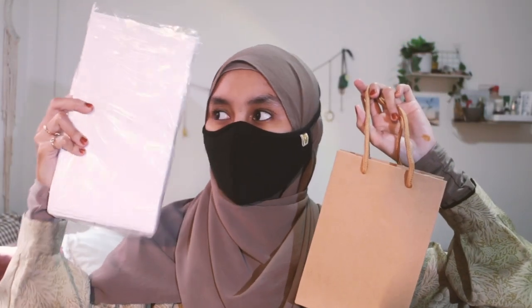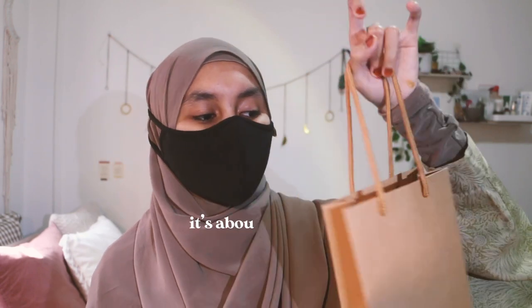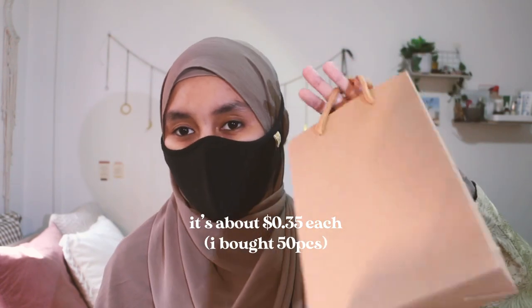For packaging, I bought a simple paper bag and a craft bag — the paper bag is for small purchases while the craft bag is for people who buy more items. I bought the paper bag from SKP, about 5.10 for 100 pieces. The craft bag is about 35 cents each and I bought 50 pieces from Shopee — I'll include the link below.